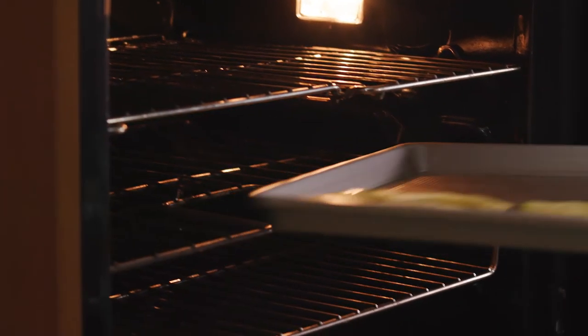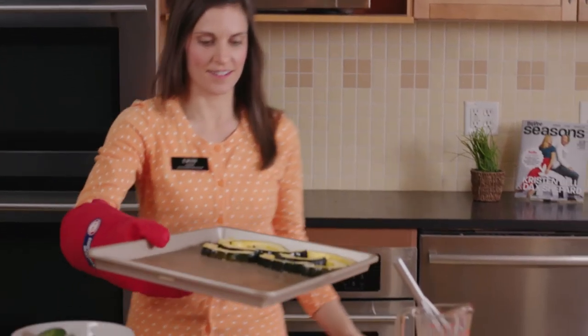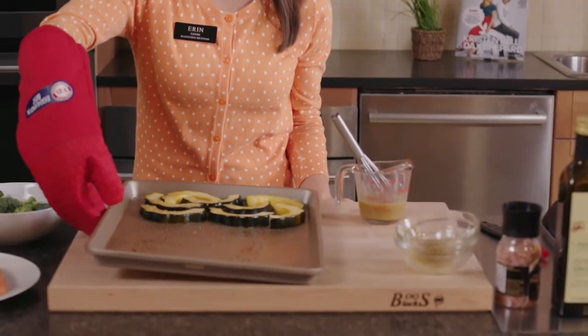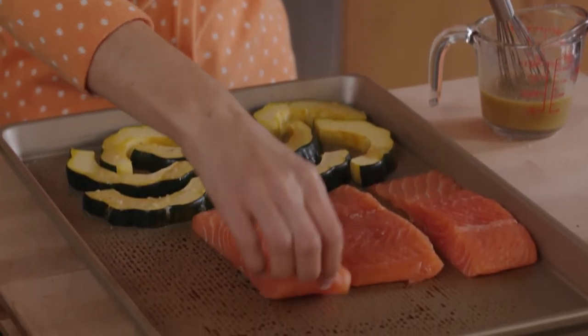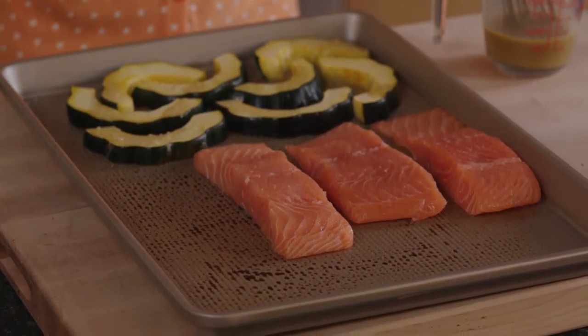And now I'll go get my squash out of the oven. Next I'll add in my salmon. What I love about salmon is it's rich in vitamin D, which is crucial to keeping our immune system strong during the fall and winter months when we don't get enough sunlight.